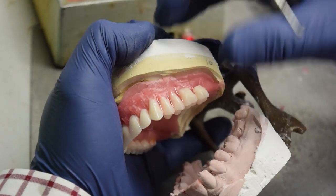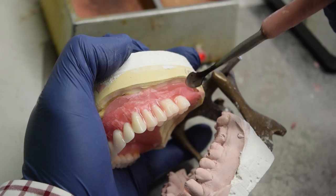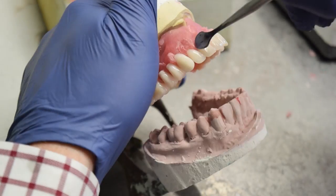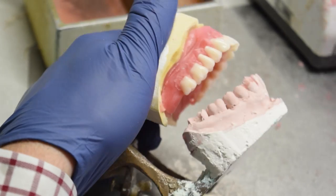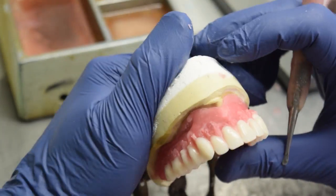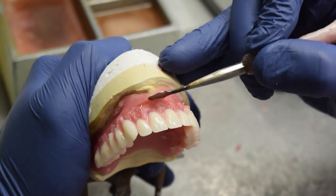Once the teeth are set, the wax try-in is further sculpted to provide a more natural look. The wax try-in is then sent to your dentist so they can check it for fit and phonetics and make any necessary adjustments before a cast is made and the acrylic is pressed into place.